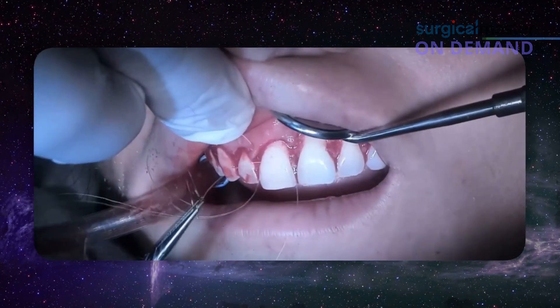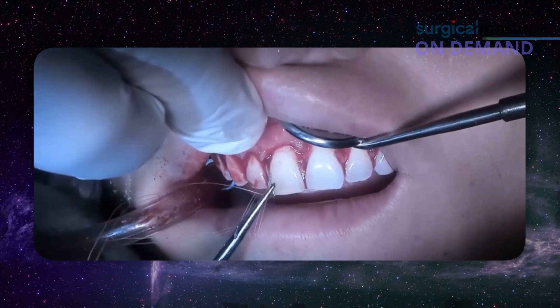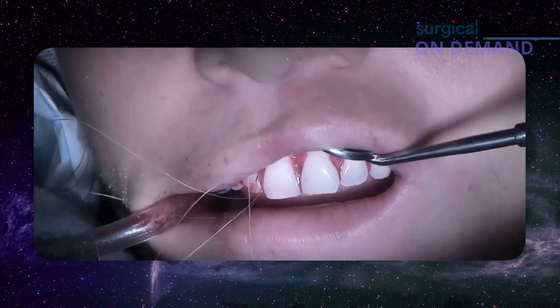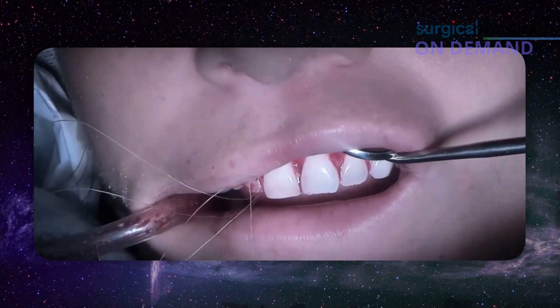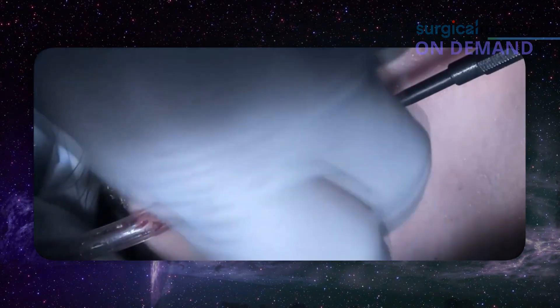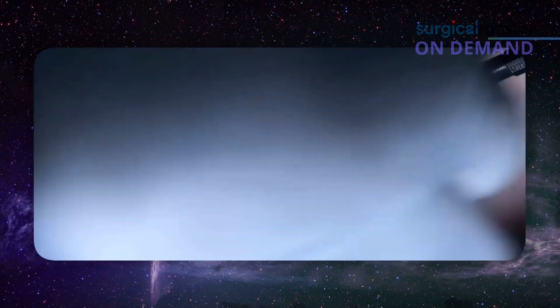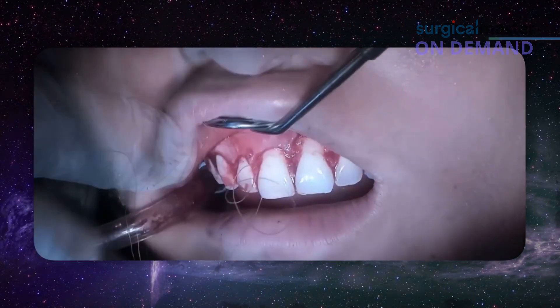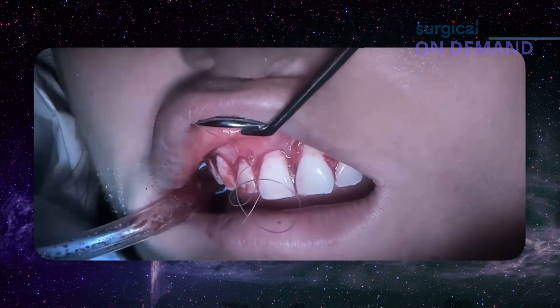Then we go into the interproximal. We ask the patient to open so I can get the edge of the needle. Simple interrupted suture. If you have a large papilla, you can use a vertical mattress.